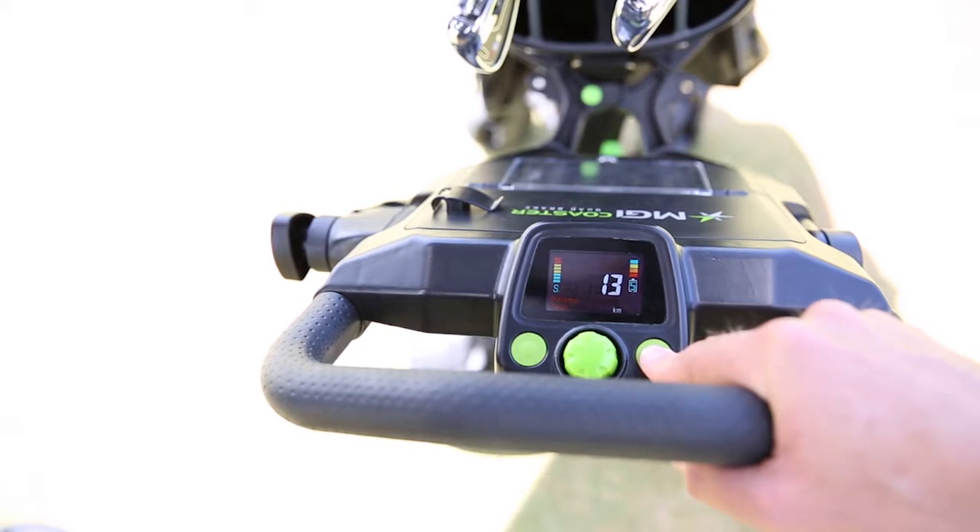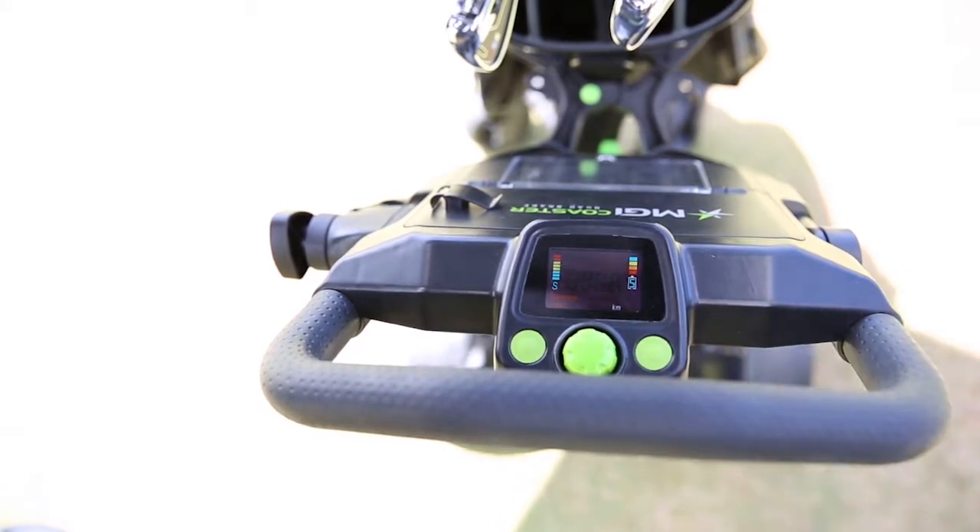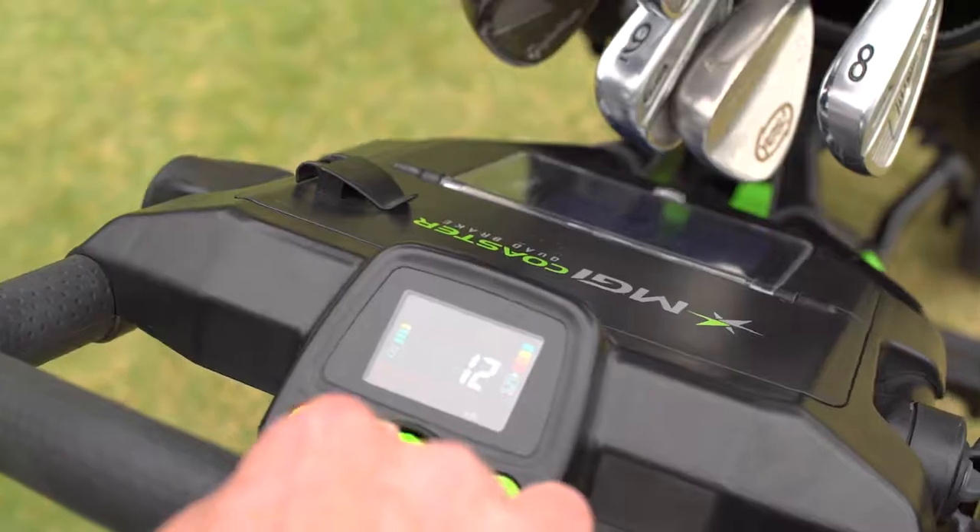Stop your buggy on any steep incline at the push of a button. The electronic park brake ensures an absolute locked stop. To release, simply tap the speed control to continue your round.